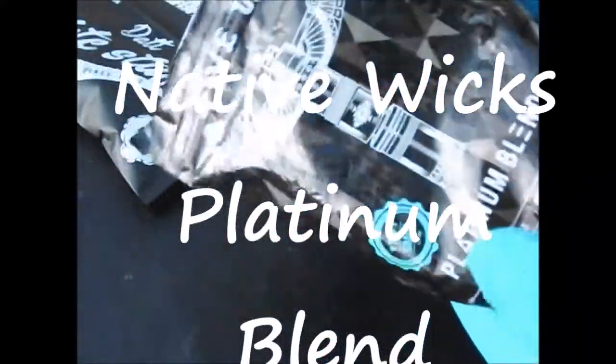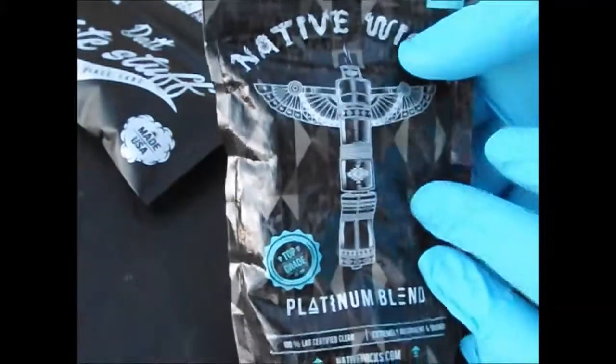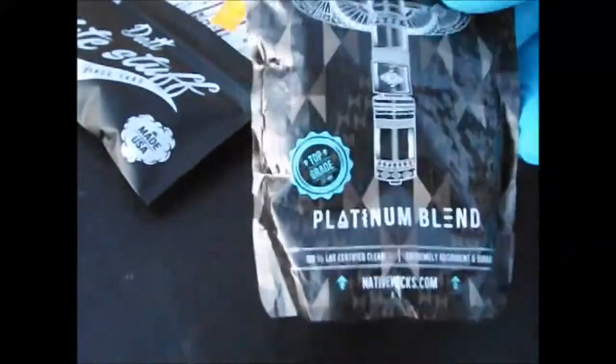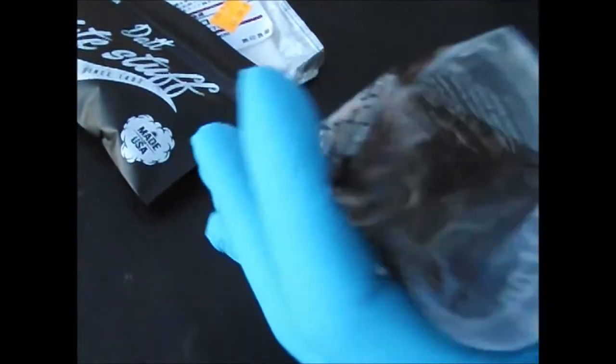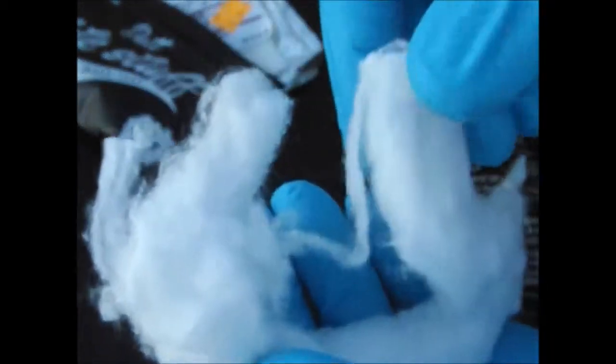Next we're going to go into the Native Wick. As you can see, this bag is in rough shape, but it has held out. This is the first actual bag of cotton that I ever purchased. I've loved it ever since. It's got a slight break-in time. It comes in a big old roll — all rolled up, looks kind of like a cinnamon roll. Somebody stole Santa Claus's beard right off of him — look at that.